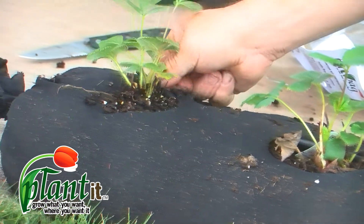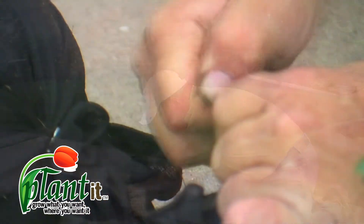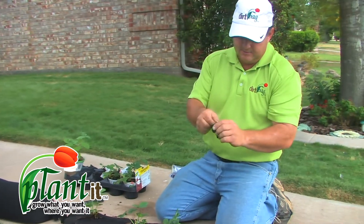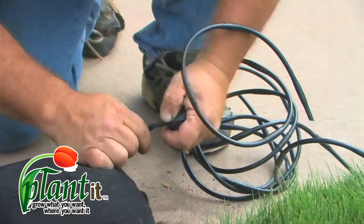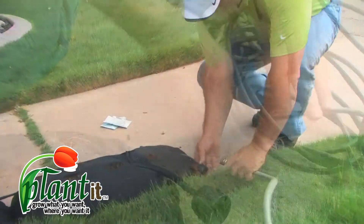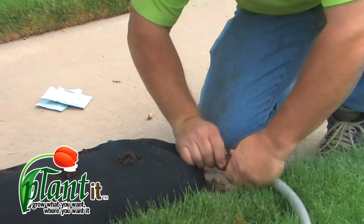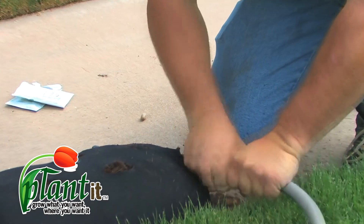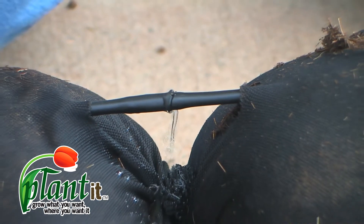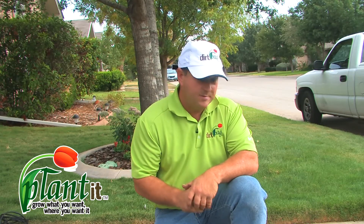Inside the kit you'll find a couple of plugs that simply plug into the end of the tube. You'll also find a garden hose adapter — make sure you have the gasket in there so you don't have any leaks. Go back to the beginning of the bag, install your hose adapter, and now you're ready to water your garden. Turn your garden hose on to a slow trickle — it doesn't have to be at high pressure — and as you can see the water is trickling out of the emitter. This tubing will handle about 20 feet of garden bag before you need to add another line. Water this garden for about two or three minutes and that'll be good for the day.